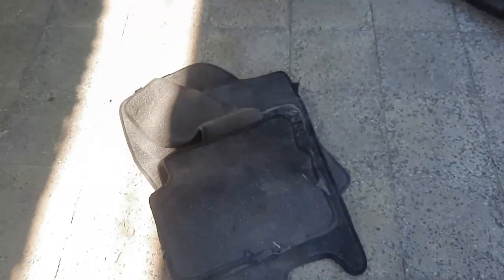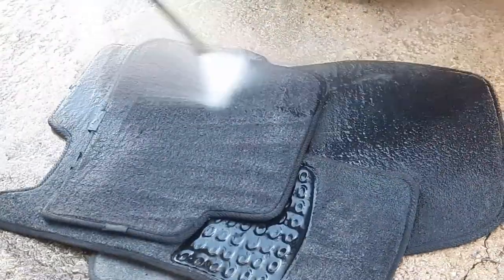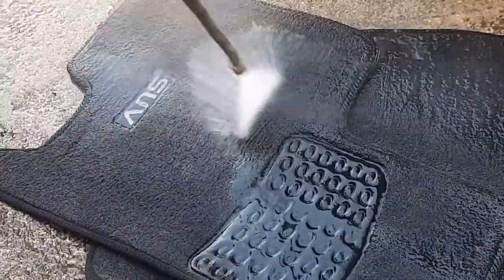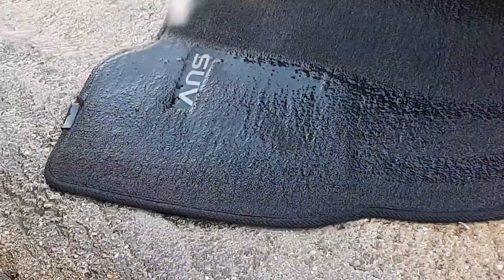Now we will start cleaning the inside of the car. First we will start by removing the floor coverings and washing them. After washing the floors, we go to vacuuming the car carpets.